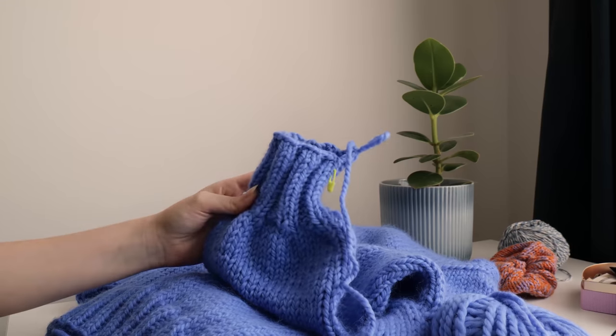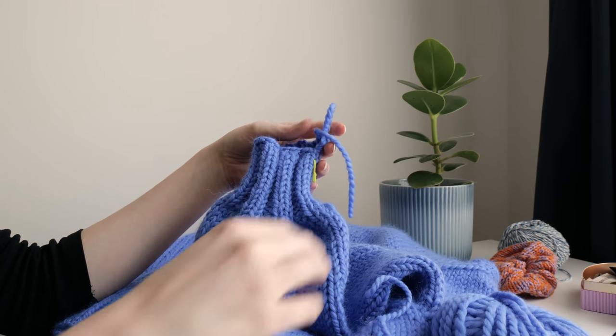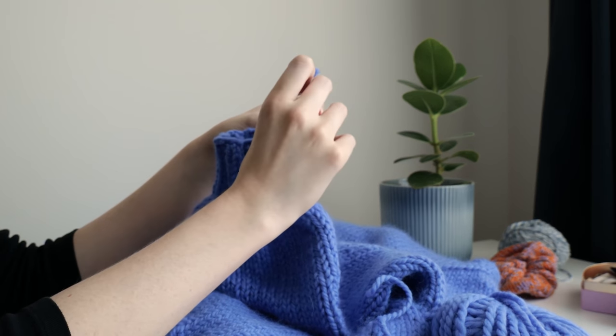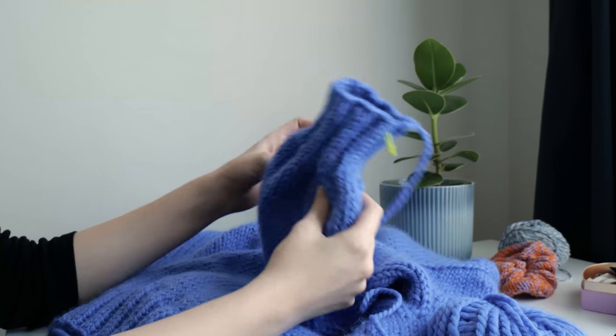Then I worked until my sleeve was the right length for me, and worked decreases to create some volume on the cuff, then switched to my 6.5mm needles and worked in 2x2 ribbing for a few rows, then casting off.